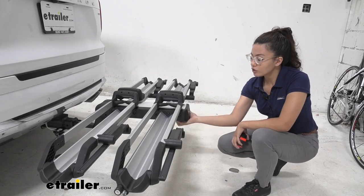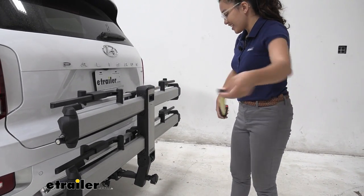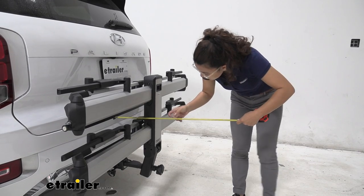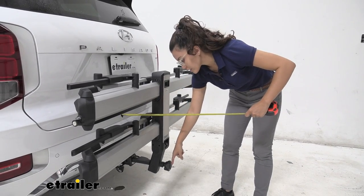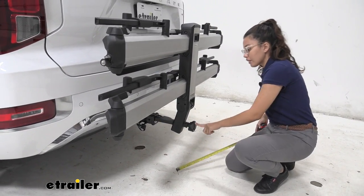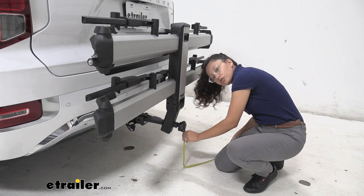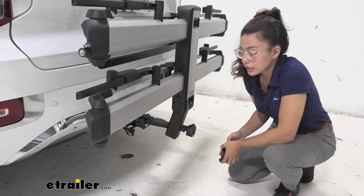Now let's fold it up. To do so, just press that lever and it folds up against your vehicle. In the folded position, the length added from the back bumper is 10 and a half inches, and to the knob it is 13 inches. The knob is there to protect — it will be the first thing to hit the ground if you go up a steep driveway — and ground clearance at that point is 11 and a half inches on our Palisade.